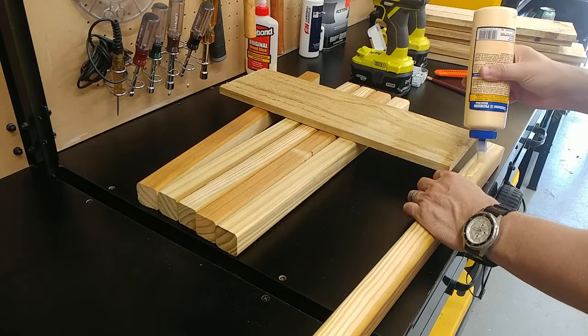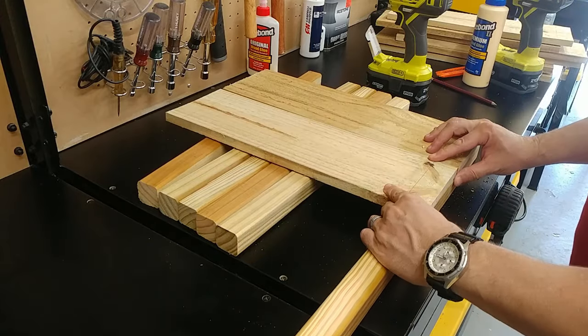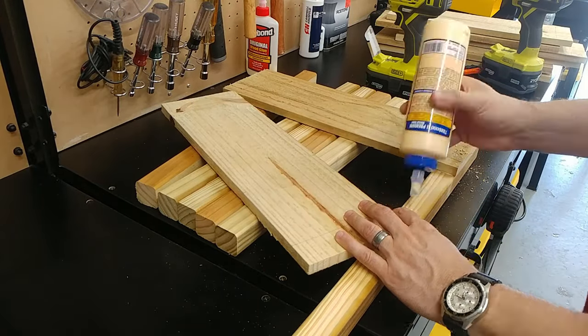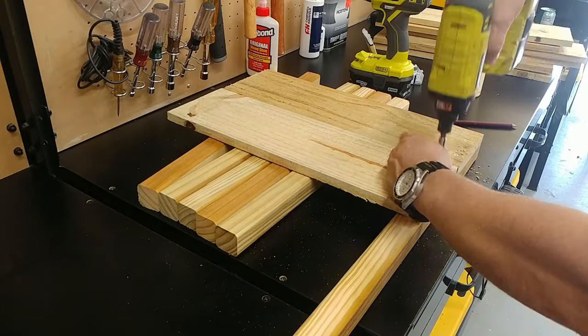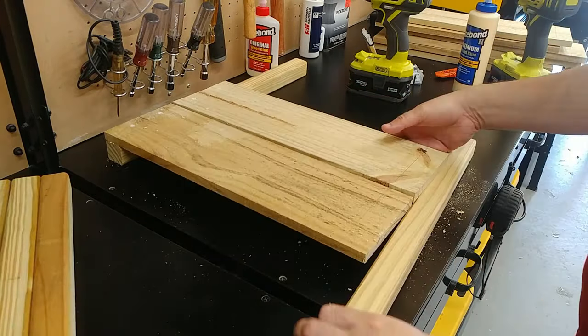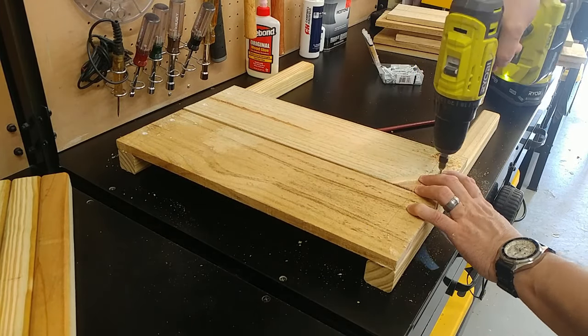Assembly of the raised planter is quite straightforward. We'll start by building the two ends followed by the center support. A lot of precision is not required here — just lay your short boards over the balusters, drill, and screw together. As for glue, I'm not going to say it's required, but if it helps the planter stay together for an extra season, I think it's all worth it.